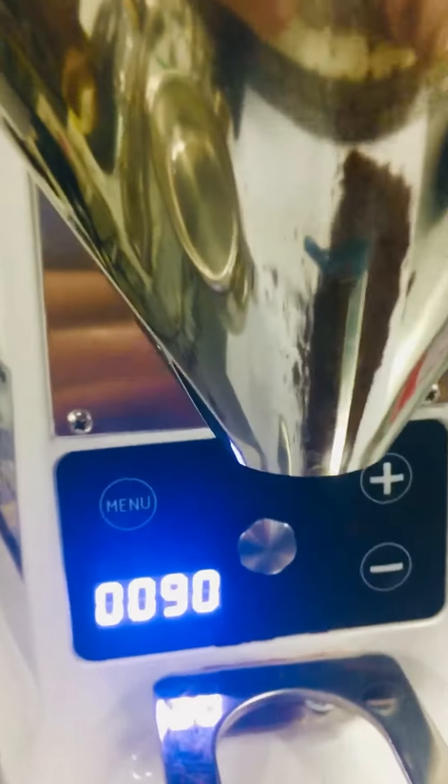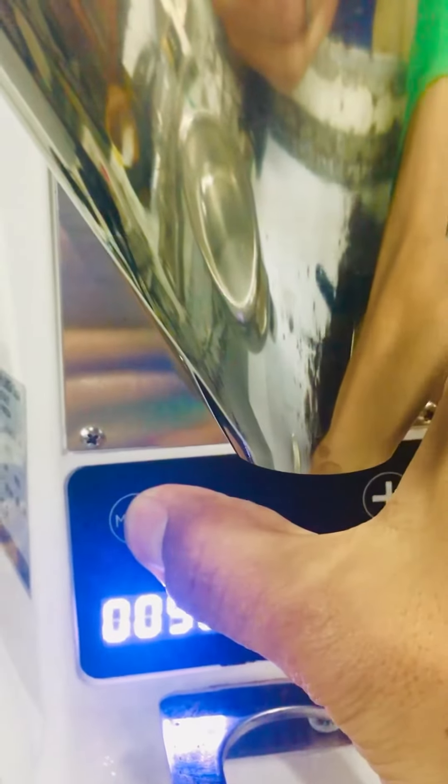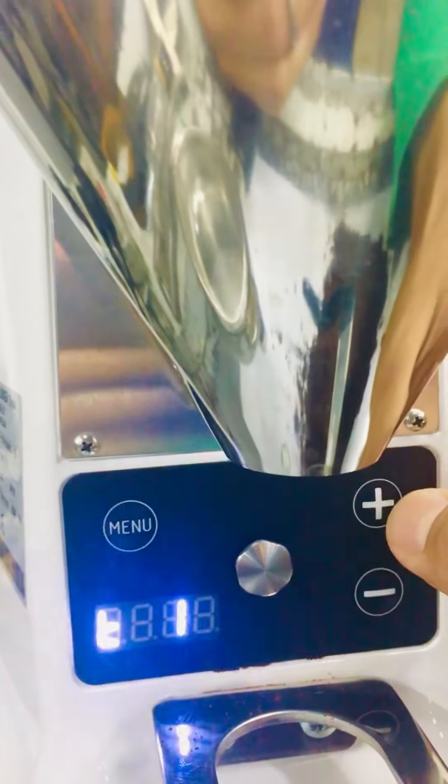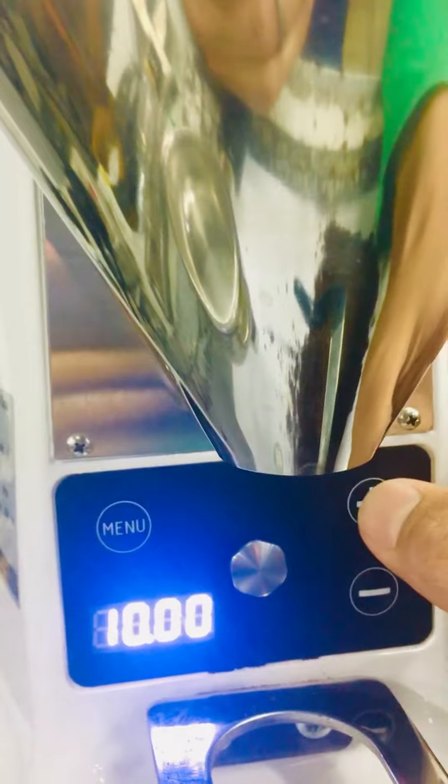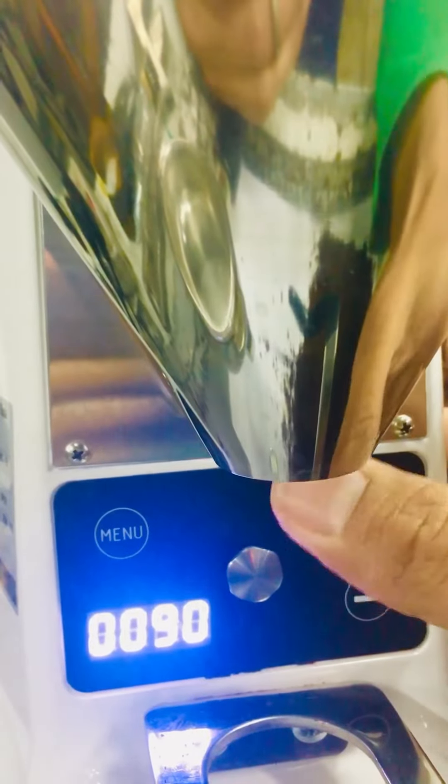This is the menu if you want to see the dosage. The key one is the single shot — press again to adjust the dosage and save. Now save the T1.